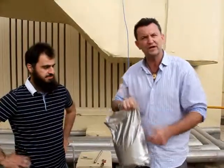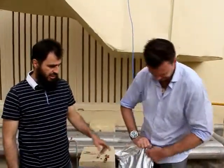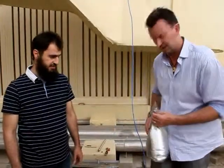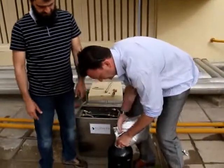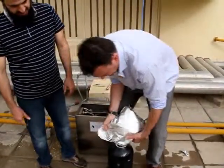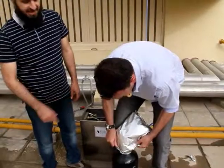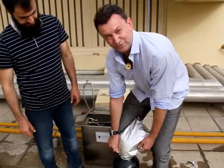I'm here with a bag of the resin, and we just pour it into the tank. We'll come back to you when we're finished.